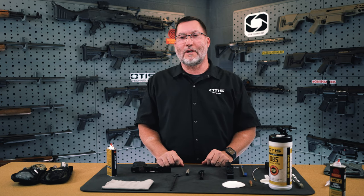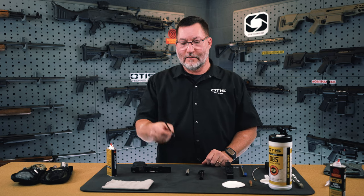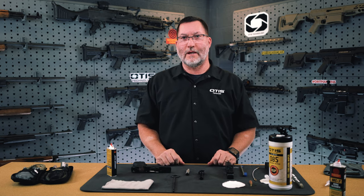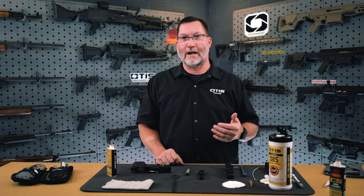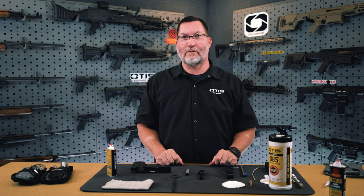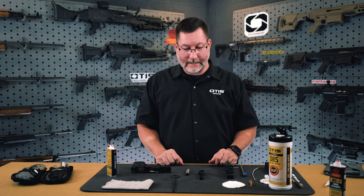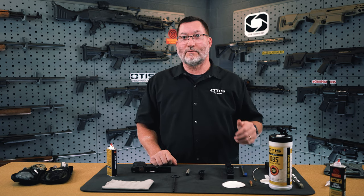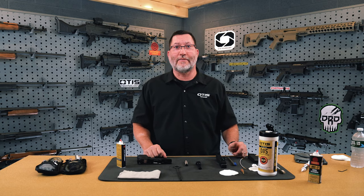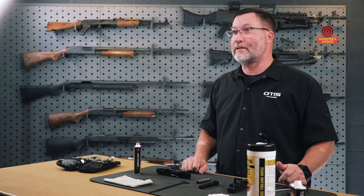I prefer the pull-through cable system over the pistol loop rod — it's a personal preference. What I like is that you're not pulling the same debris back and forth through the barrel, and you're not working a bore brush back and forth through the rifling. At the end, I put a couple of drops of CLP on a clean patch and pull that through, leaving a light coat of CLP within the barrel as my personal preference.